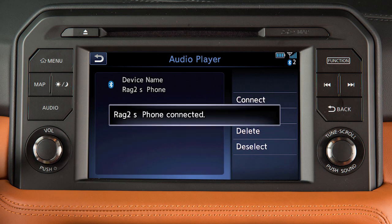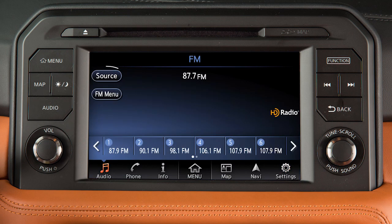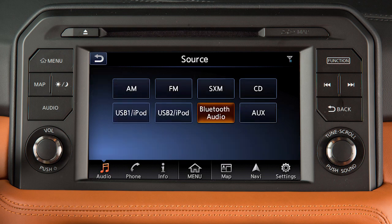Once a device is connected as an audio player, press the Audio button, touch Source, then touch Bluetooth Audio.